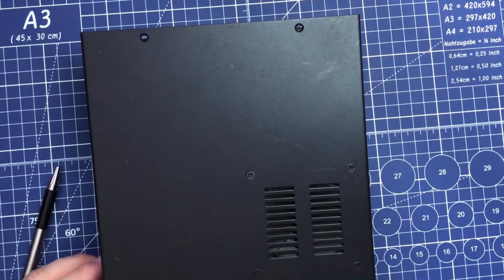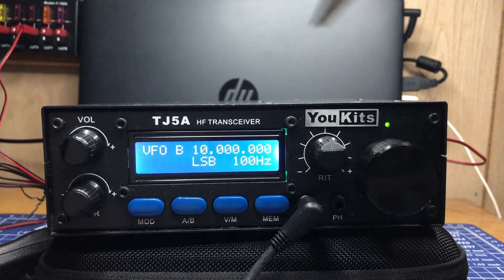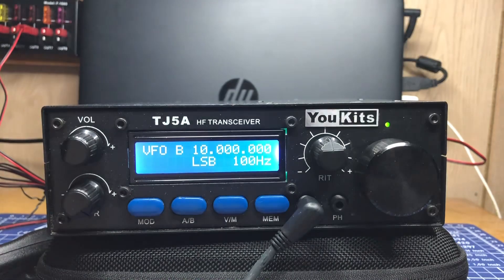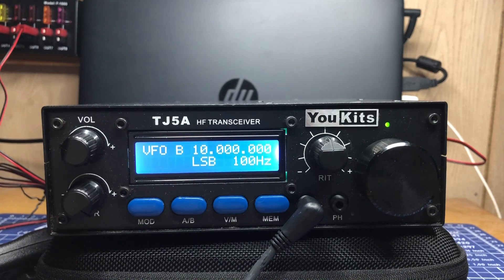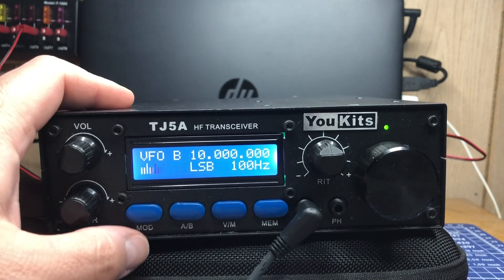So we have the TJ-5A up and running. We're going to walk through some of the modes and steps. Right now we have it at 10 megahertz because it's dark in Ham and Cheese land — 40 meters isn't working so hot tonight and 20 is about done. However, stick around for the next portion — we do have a 40 meter clip from earlier today where we successfully made contact with a Parks on the Air station. Right now we're in lower sideband because we're going to be listening to WWV.